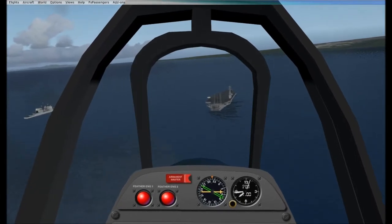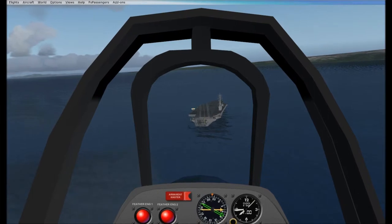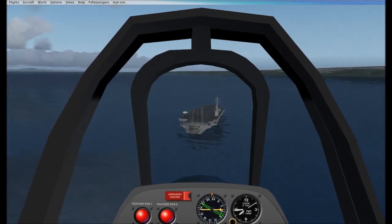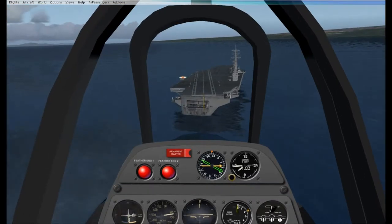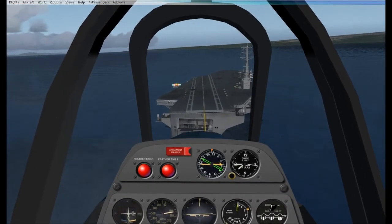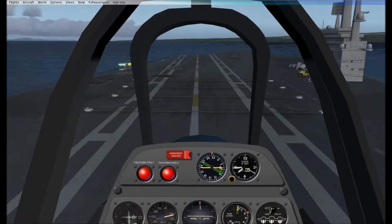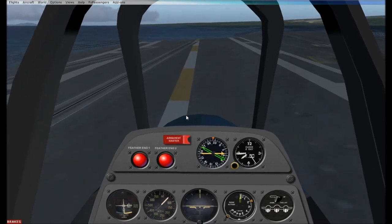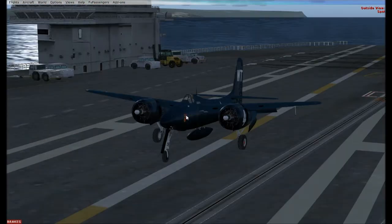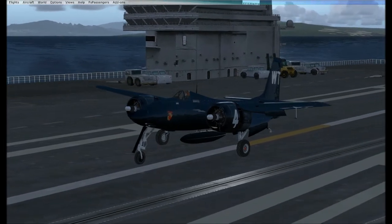The cables are getting closer and closer. We've completely dropped throttle, so we're gliding in right now. What you want to do is orient the nose down, get it to the carrier deck — nose down, like I'm doing so. And then what you want to do is this. A little rough, but... alrighty.